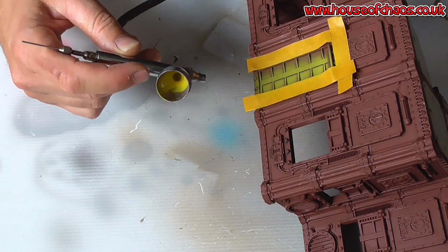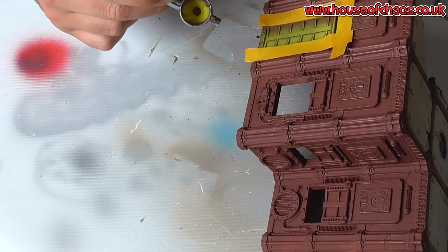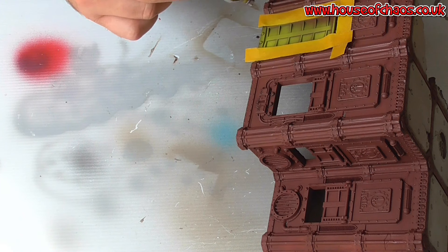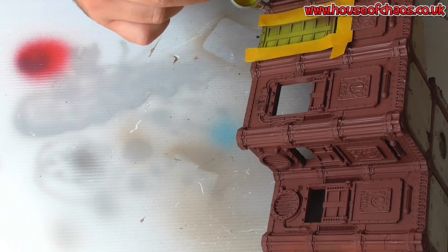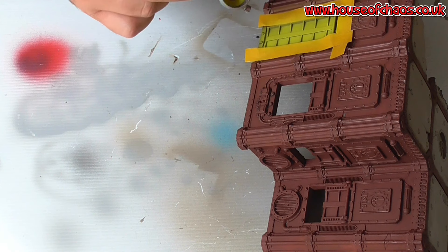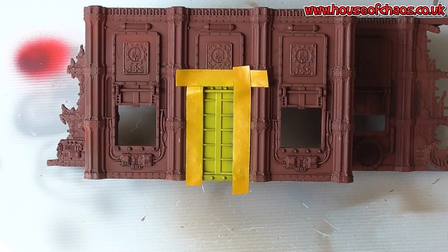I'm going to go back the other way to see the recesses — to where the paint is. As per usual when I'm doing any airbrushing I'm putting two thin coats on it, rather than hitting it too hard too fast. With the airbrush it normally dries pretty fast; give it a couple of minutes and I'll hit it again.